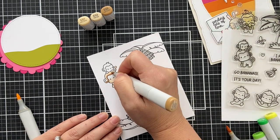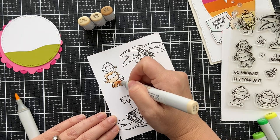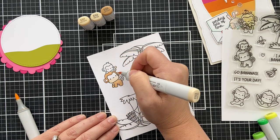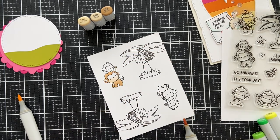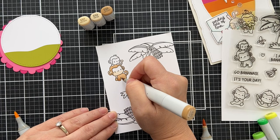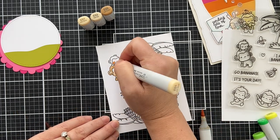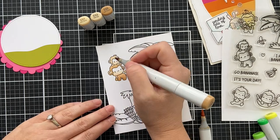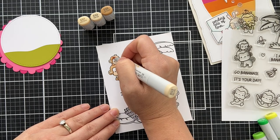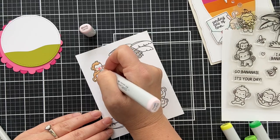As you can see, I stamped those images twice because I had the panel — all I had to do was rotate it, stamp some on the top, stamp some on the bottom. Because about 75% of the time I make a mistake with Copic coloring and then you've got to re-stamp everything and do it again. I went ahead and stamped it twice just in case. And I actually did end up making a mistake on the palm tree — banana tree thingamajiggy. But right now I'm doing the monkeys — simple little brown.